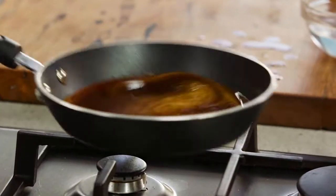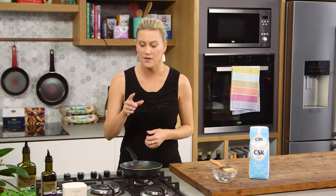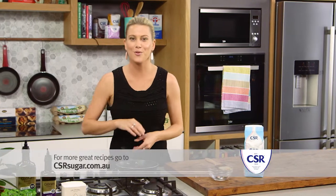You can use this to make almond brittle or crème caramel — there are so many different options when making caramel. For me, this is liquid gold. But don't forget it's super hot, so be careful when making it.